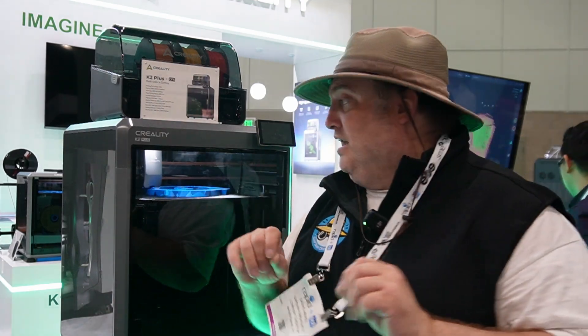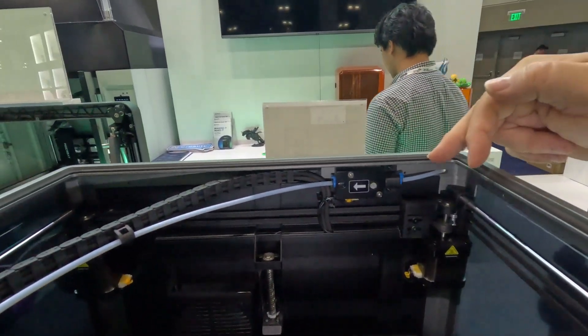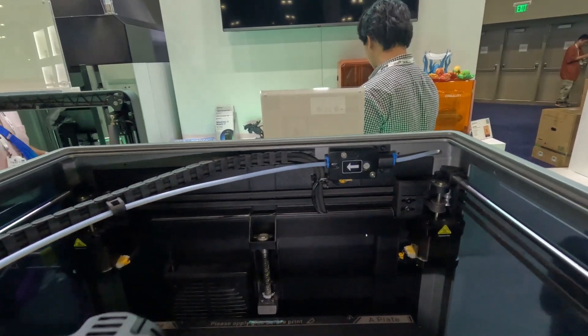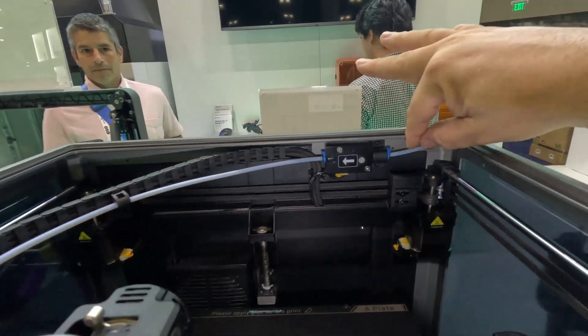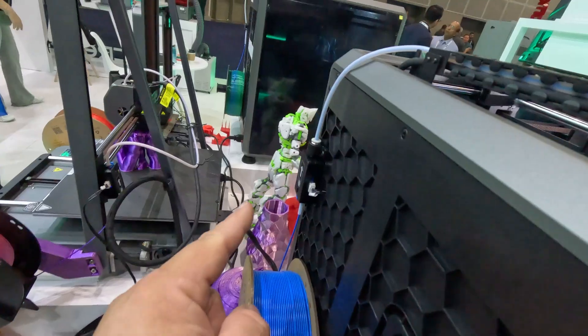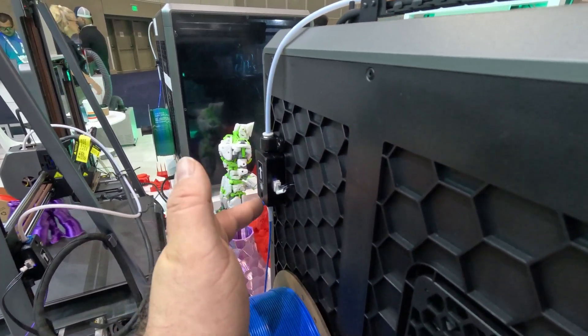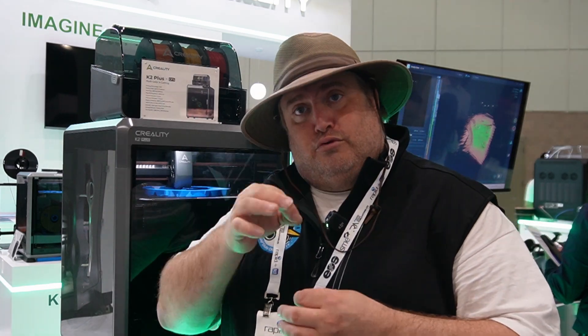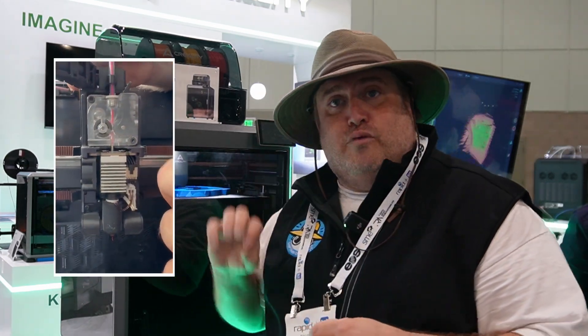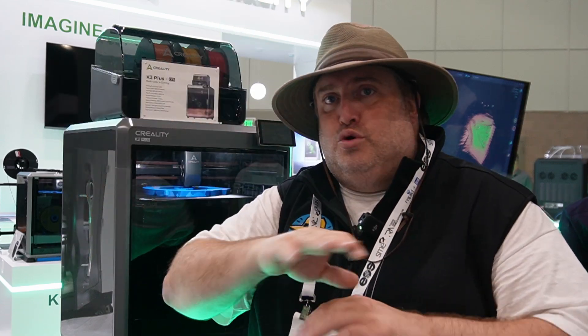Another thing I wanted to tell you about this printer is the runout sensor. Unlike on the K1 Max and the K1C — which had separate runout filament sensors, where the K1 Max had it on the inside and was very difficult to get to, and the K1C had it on the outside which was a major improvement — what's great about this one is they're actually pulling the runout filament sensor right to the end, right at the extruder itself. The second it runs out, you're done, you pop in the new one, resume your print, and you're ready to go.